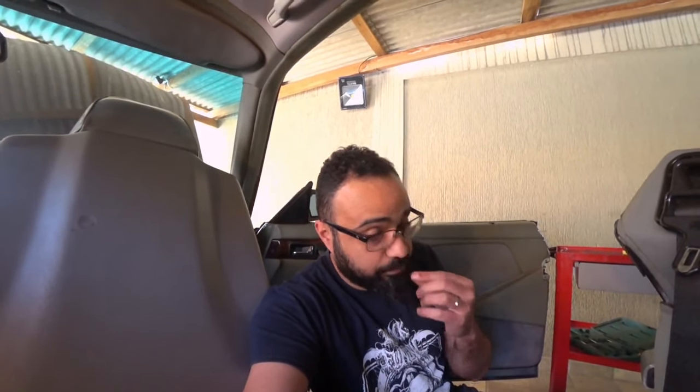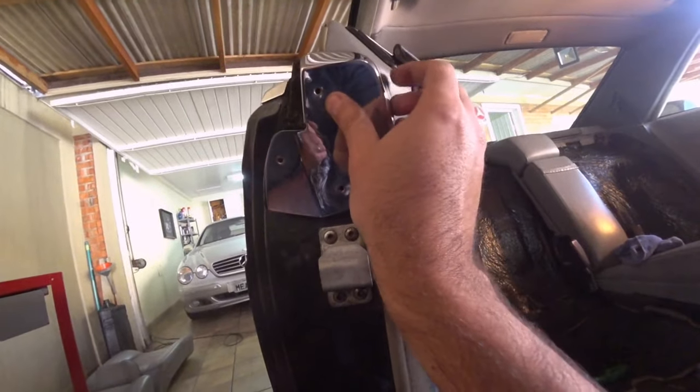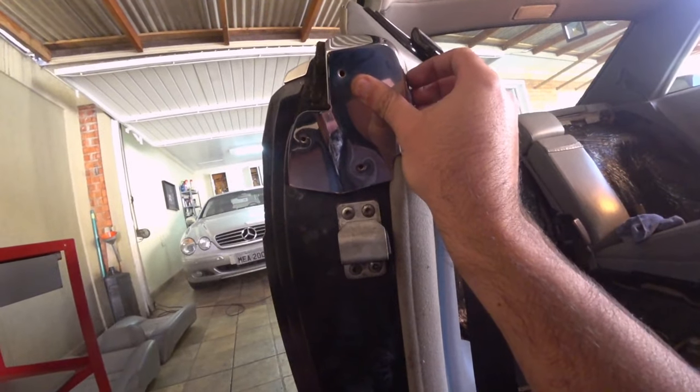So, if you're facing the same problem as me — your seatbelt button is not working — we have to remove this quarter panel here. For that, you must unscrew three Phillips screws here that hold this plate.